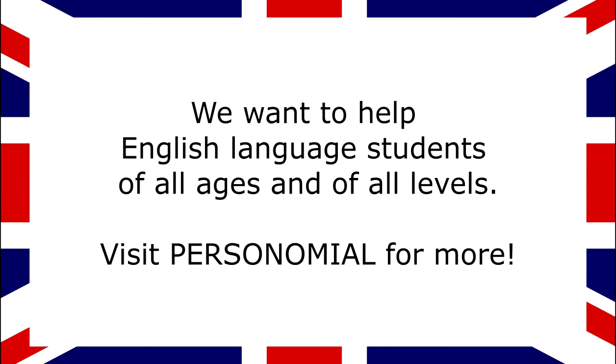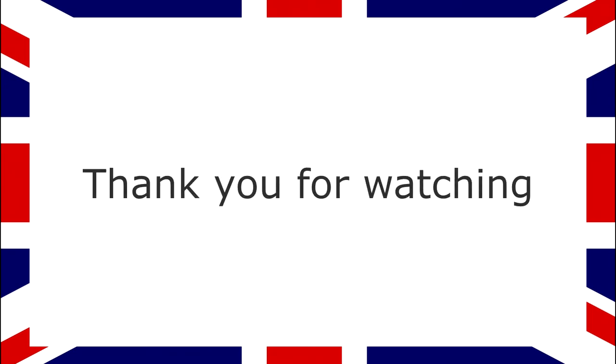We want to help English language students of all ages and of all levels. Visit Personomial for more. Thank you for watching.